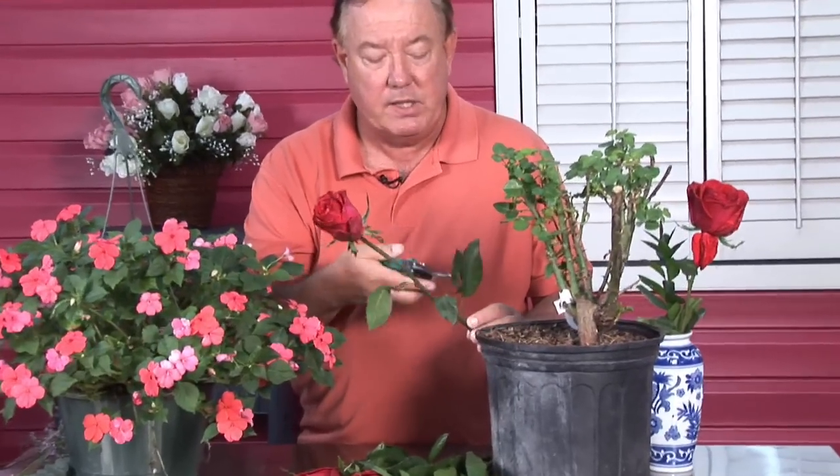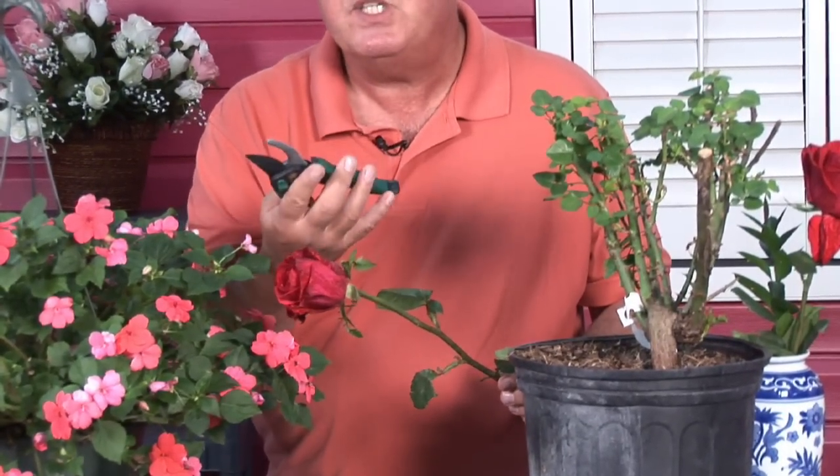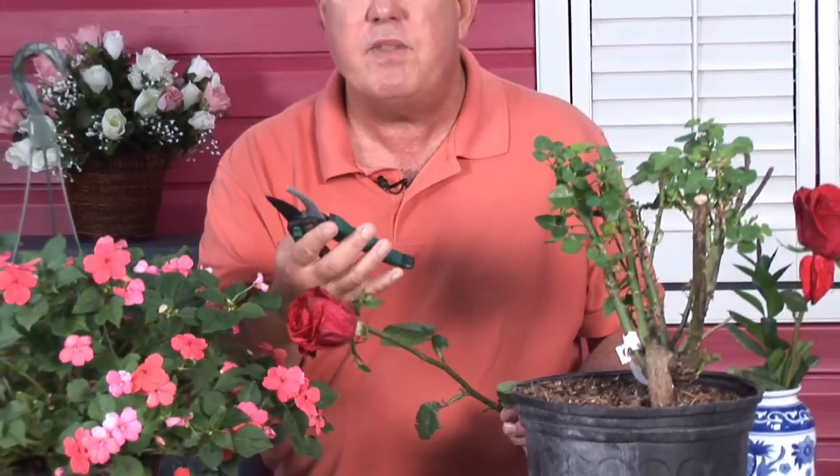But if you check your roses over on a regular basis, and maybe just even going in and doing a little bit of cutting off of a few of the bad leaves that look really bad, you can do some simple maintenance by doing good sanitation. Get rid of the bad-looking leaves.